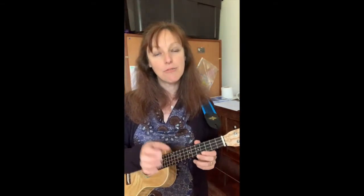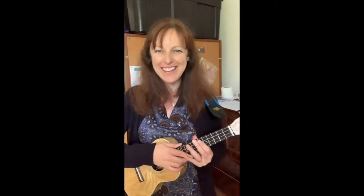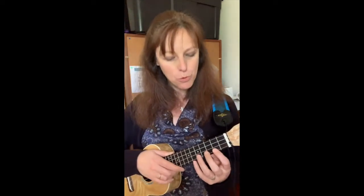The count goes: 1-2-3-4-5-6-7-8-9-10. Very unusual timing. To get that feel, we will need to keep going whether our hammer-ons and pull-offs have sounded or not. The good news is the more that you do them, the better they will become and the stronger your fingers will become.